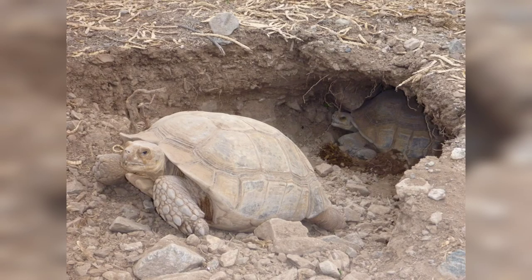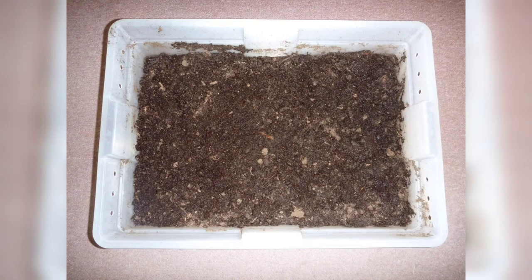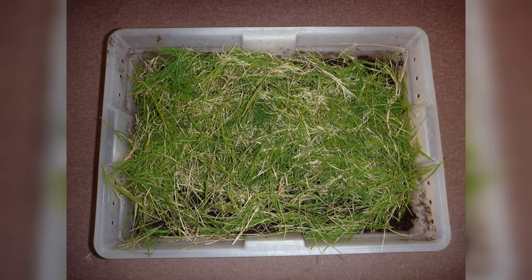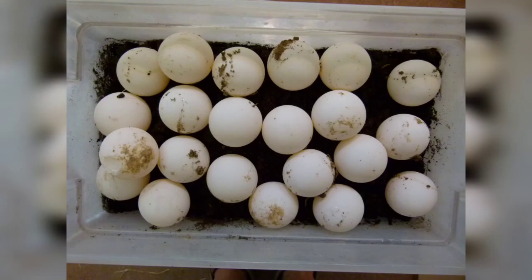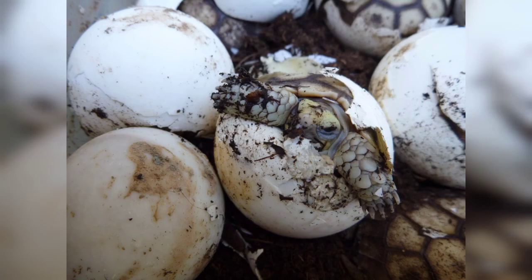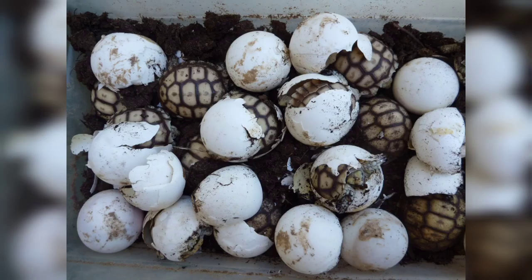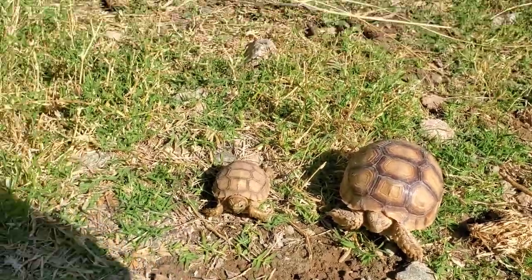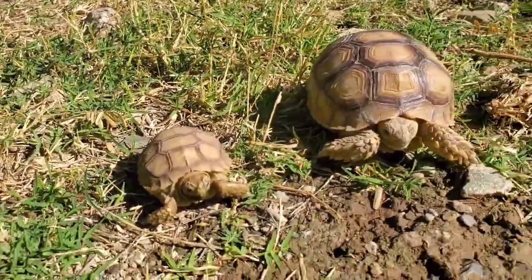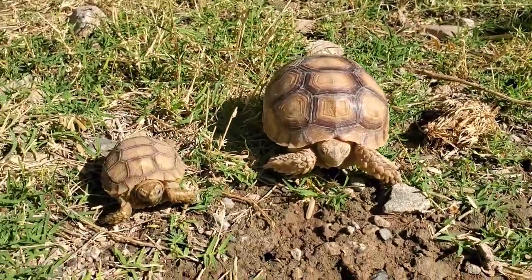Hatchlings are raised indoors in peat moss covered with Bermuda grass. You may include a humid hide, but I moisten the peat moss with warm water frequently. Sulcatas are temperature sex determinant: those incubated at almost 90 degrees will produce females, those much lower than that are generally males. Higher than 90 degrees and you'll get deformities or the eggs will die and not hatch.